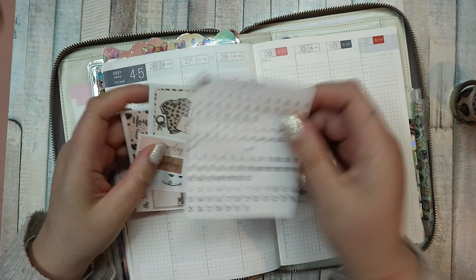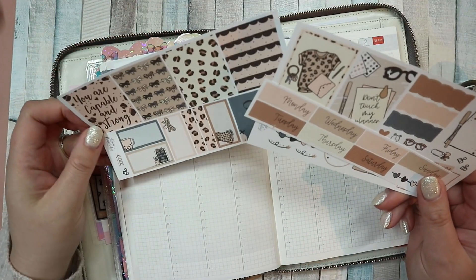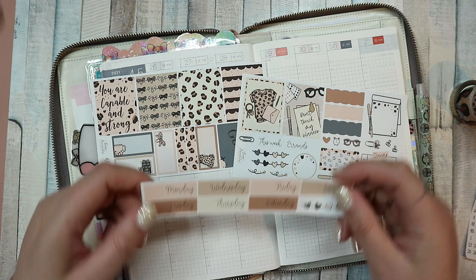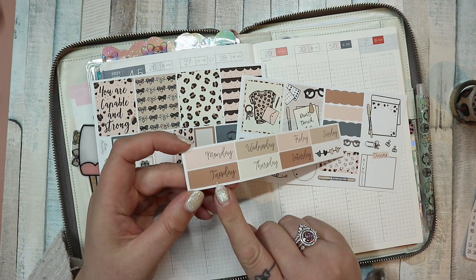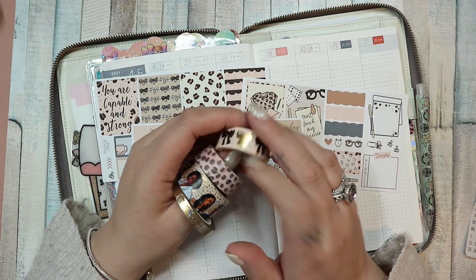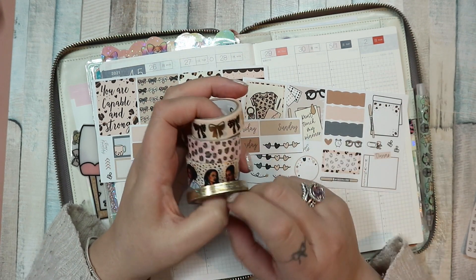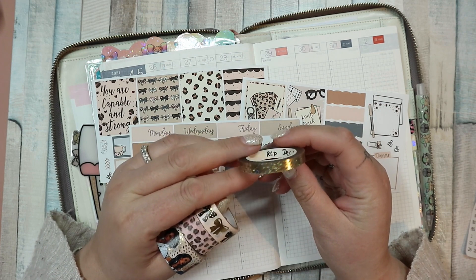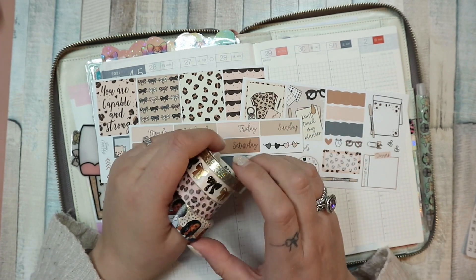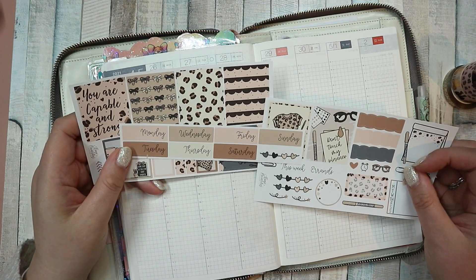I have got date dots from my shop — it's a mini kit from Bare Necessities. It's got some full boxes, a little bit of deco, and some date covers. I also have washi from Capital Chic Designs — I hauled that pretty recently, I'll leave a card for that video — and a foil overlay from Rose Colored Days in gold, from either the November or December sub box.